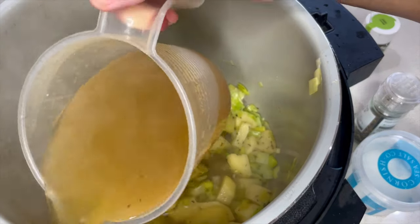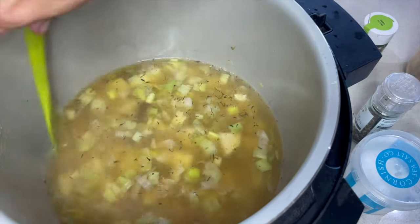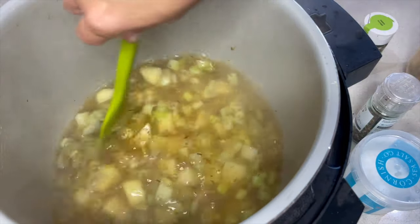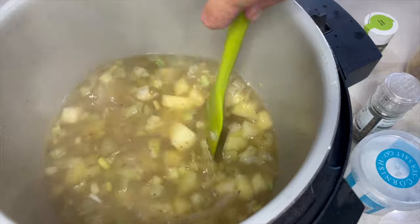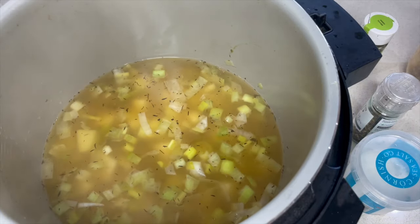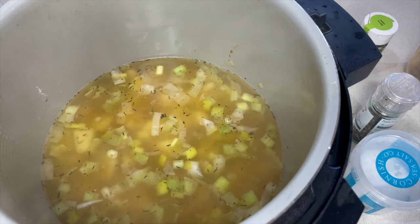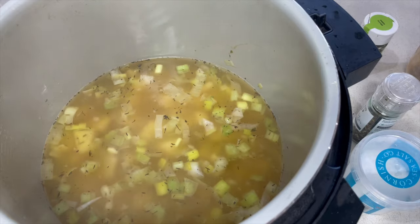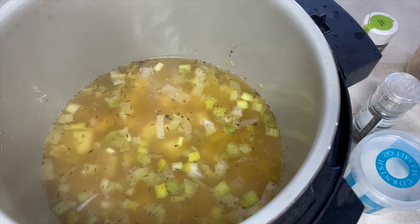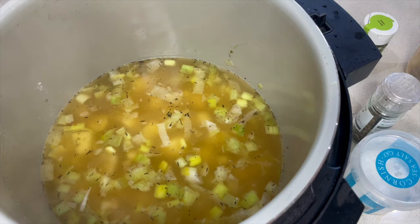Now all that's left to do is add the vegetable stock — we've got two pints here. When you are pressure cooking you do need quite a lot of liquid, and when I say liquid we're talking water or stock. If you don't have enough it will not come to pressure. It needs to be a thin liquid so that the steam evaporates, and because it's sealed that's what causes it to come to pressure and cook the ingredients.